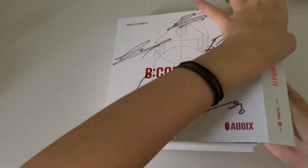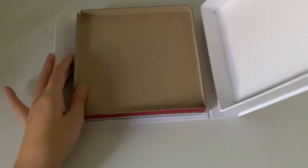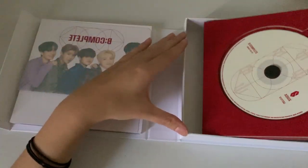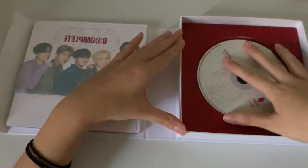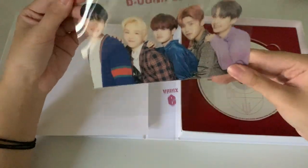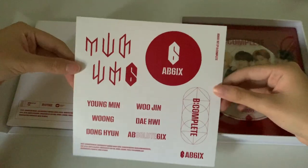I'll just go through a very quick one since I think a lot of people got the album already, so I'll just do it very quick. First you have the CD, then the CD plate. We have this standee which I've never used, so I have an extra album because of this signed album. And then we have a sticker sheet.